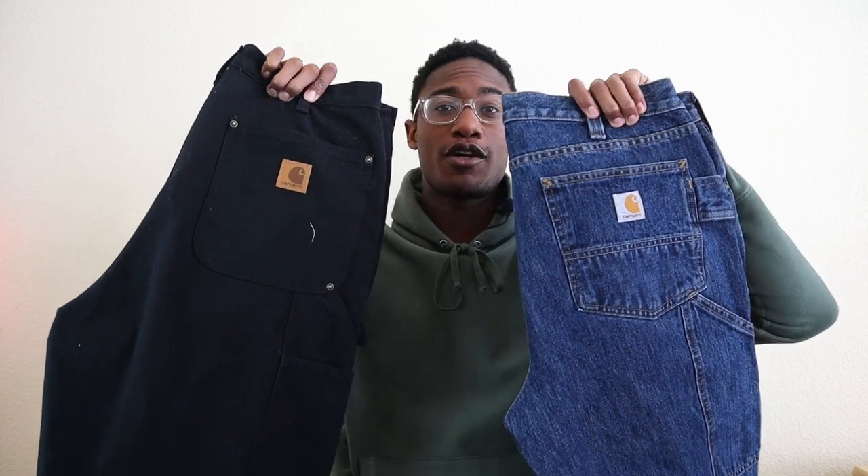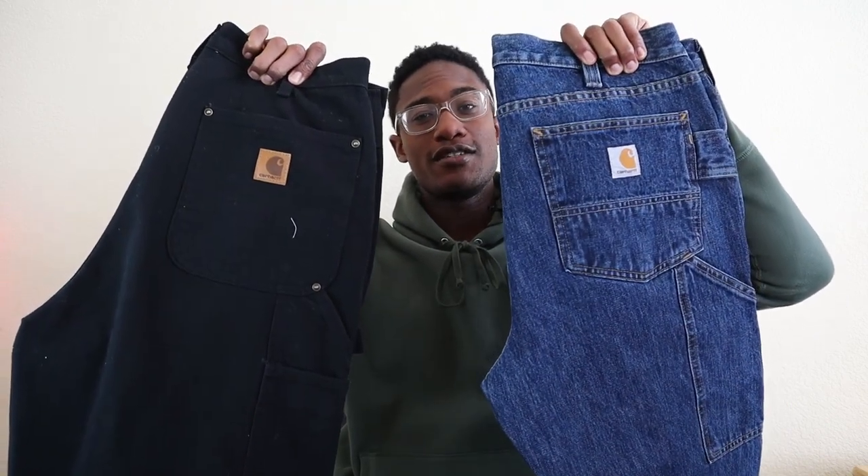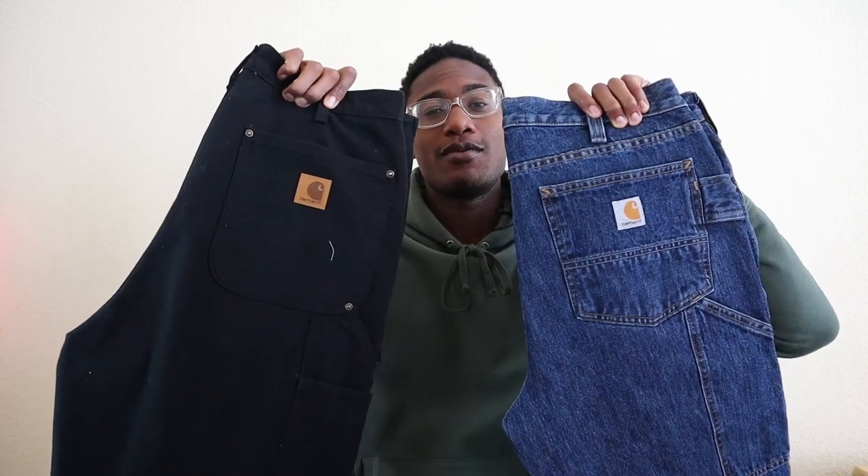I think it would be a lot of fun to do a comparison between the duck canvas double knees and the Carhartt double knee jeans — let me know if you guys want to see that down in the comments. If you got any value out of this video, be sure to like it. If you enjoy content pertaining to fashion, workwear, sneakers, art, and culture, you can subscribe — we're trying to build a community of like-minded individuals who enjoy these kinds of topics. I'm spreading peace, love, and positivity in 2021, and that means I'm spreading it to you.